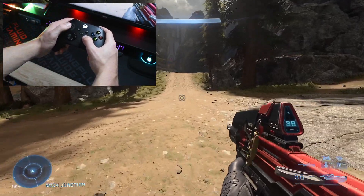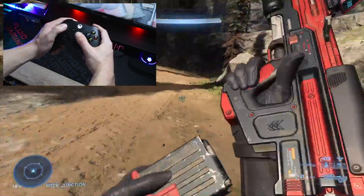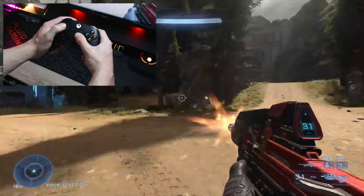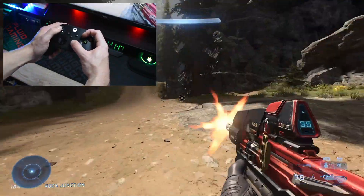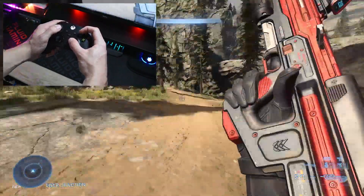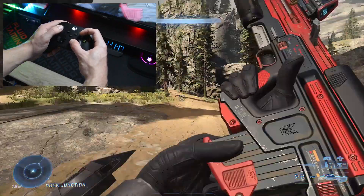For example, here's what using a standard grip looks like when having to reload while spinning. You can see some minor stops in the movement due to the fact that your thumb has to move from the right stick, to the button pad, and then back. But if you look at the claw grip in this circumstance, the movement never stops, because the thumb never has to move over due to your pointer finger taking care of that button click for you.